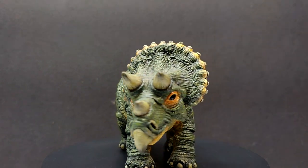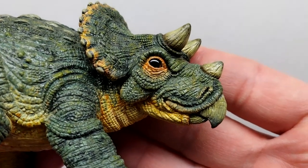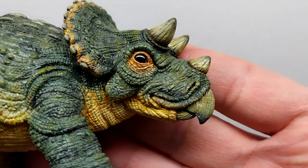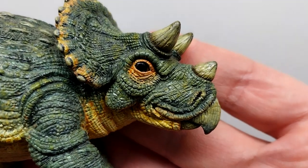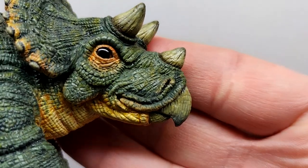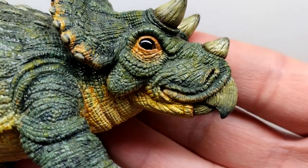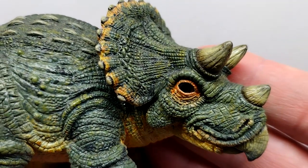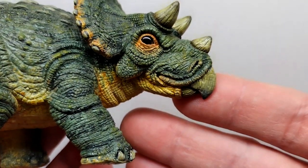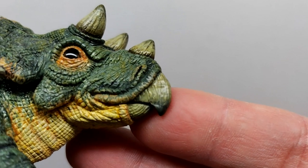I'm beyond happy to have one of his models finally enter my collection, and I'm excited to get a closer look at it with you guys right now. Starting at the head sculpt of our Triceratops, you can straight away see that the fine detail is super nicely done. We have beautiful skin texture all throughout the entire face, with a lot of different varying styles. Looking toward the snout you can see a very nice skin texture, and as you lead under the eye there's a nice scaling there.